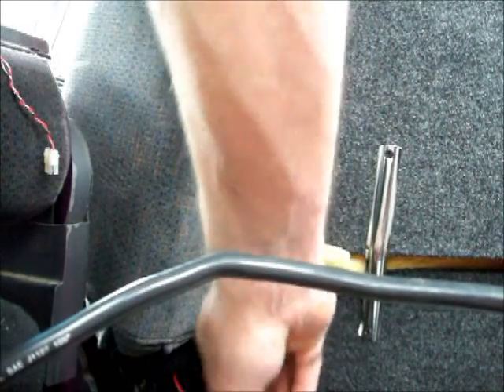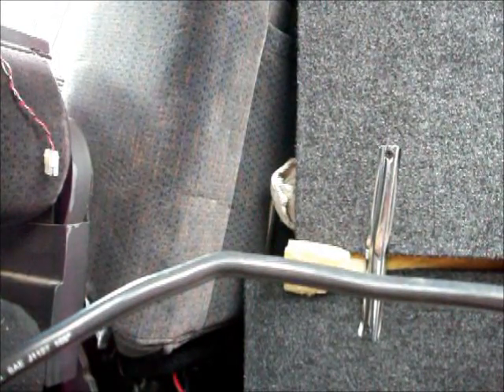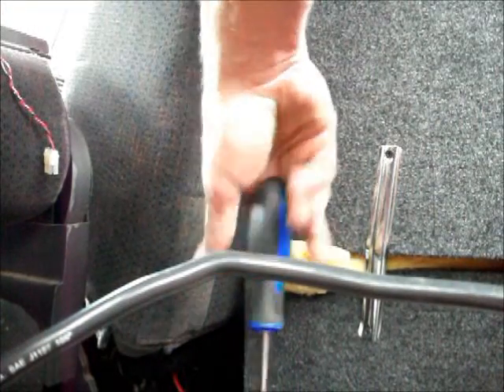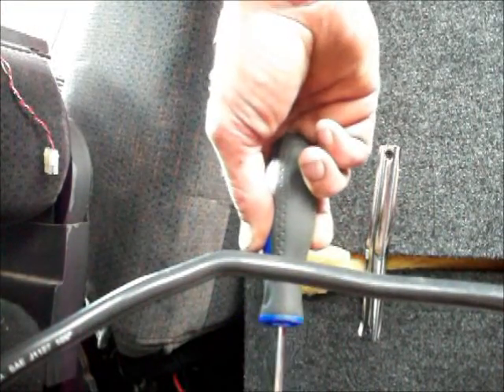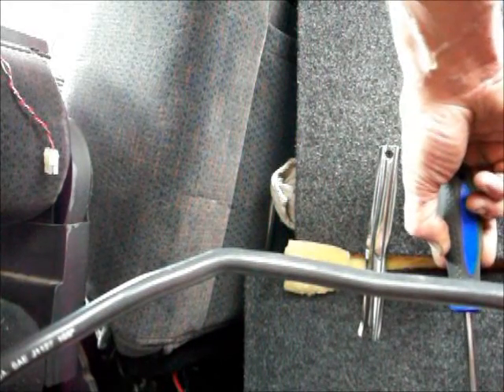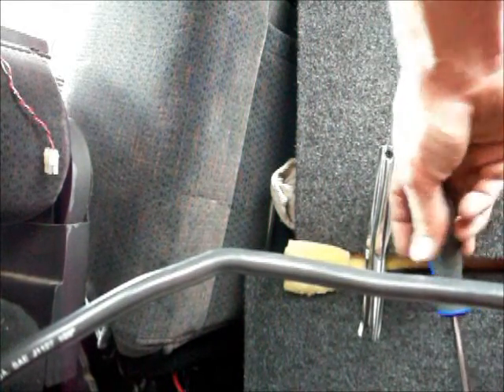I'm leaving it all hooked up and plugged in because I'm just stupid and crazy like that. I'm not gonna get electrocuted — it's 12 volts. As long as you don't touch A to B you're good; you touch A to B and things start to fry. So don't do that.